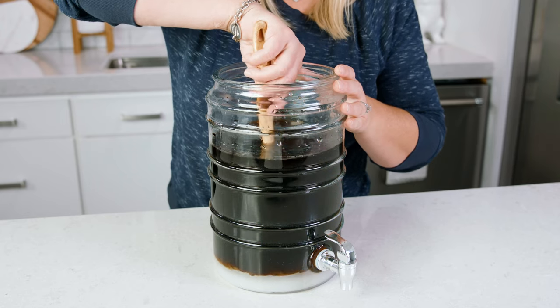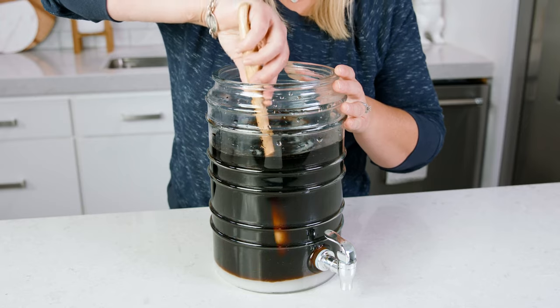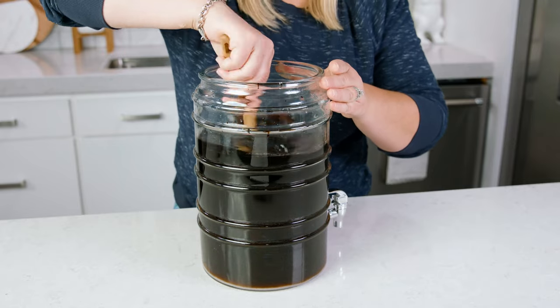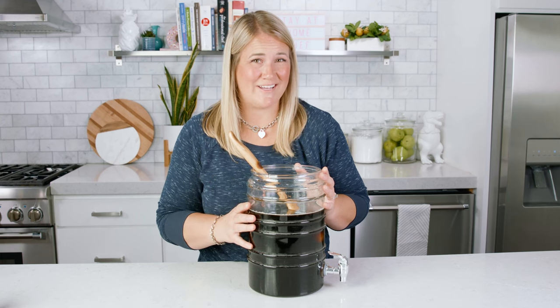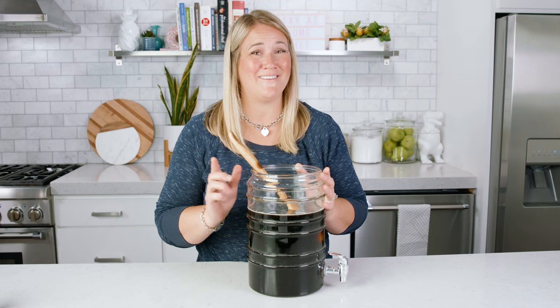Stir this mixture for a minute to about a minute and a half until the granulation has disappeared. You've got to make sure all of the granulation is out before you go on to the next step, which is so fun — the dry ice.